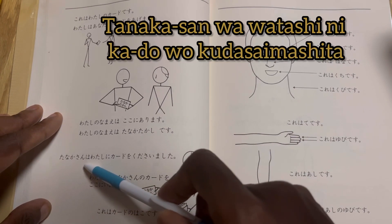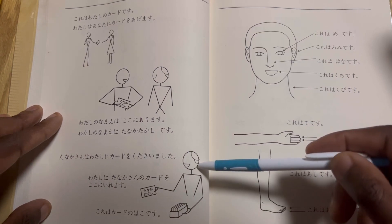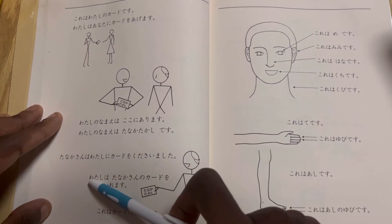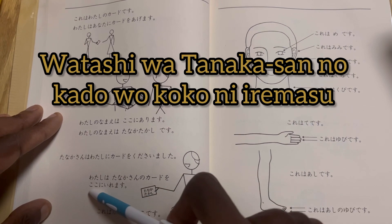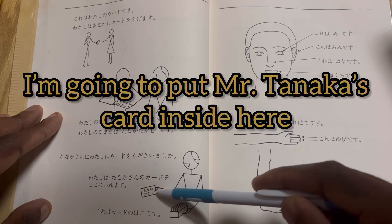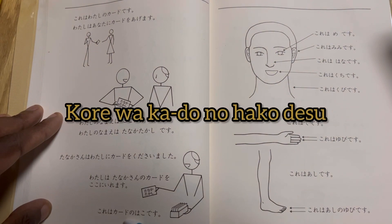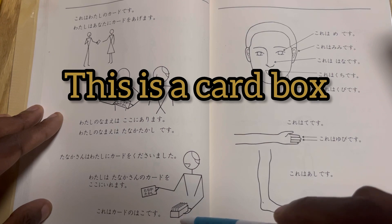Tanaka san wa watashi ni kado wo kudasaimashita — Mr. Tanaka gave me their card. Watashi wa Tanaka san no kado wo koko ni iremasu — she's saying: I'm going to put Mr. Tanaka's card inside there. Kore wa kado no hako desu — this is a card box.